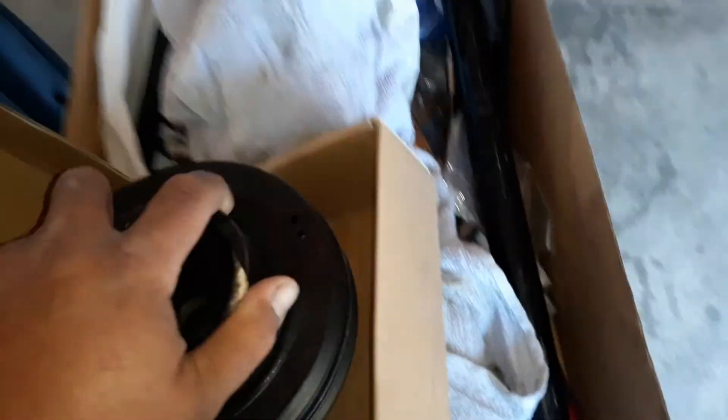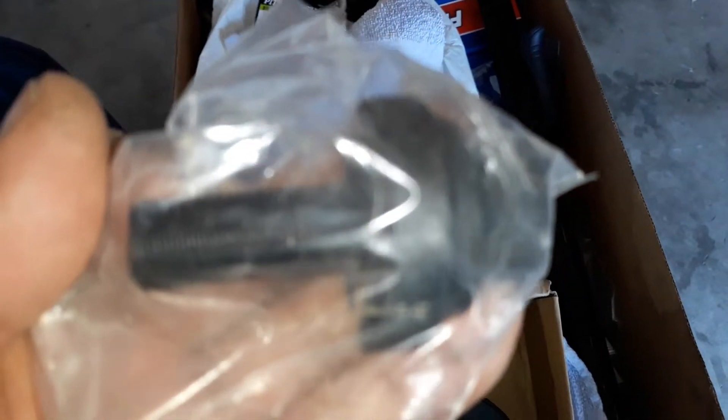Hey Vince, little Vince. I just got your parts in. This is your new harmonic balancer — brand spanking new. And this is your new bolt, brand new.